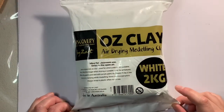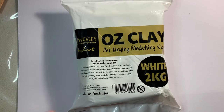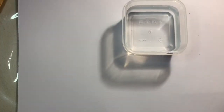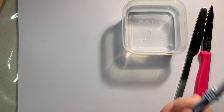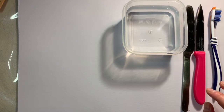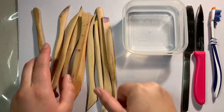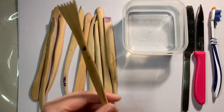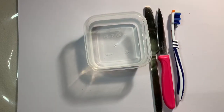You will need to get some air dry clay. Air dry means that the clay doesn't need to be fired in a kiln and will go hard in air. This one is by Zart Art. You'll also need some water in a container where you can get your fingers in, a couple of different knives to cut the clay, and an old toothbrush which I'll show you later. Some different clay tools are useful too, but not essential — you could use cutlery like small spoons or little forks to make different indentations and patterns in the clay.